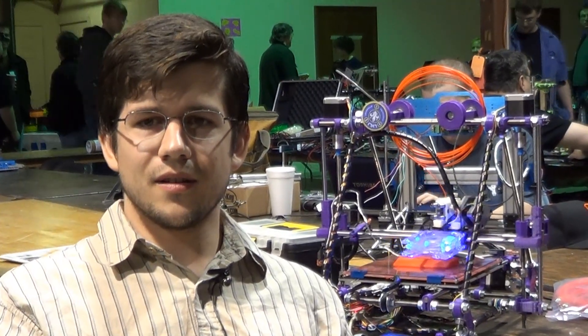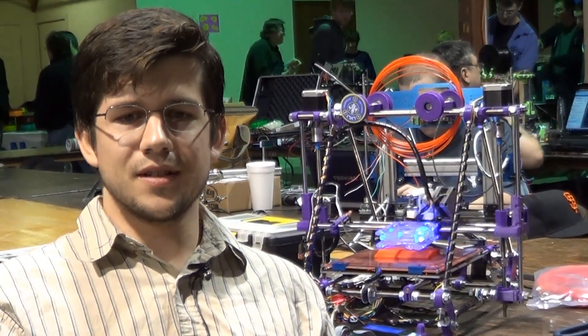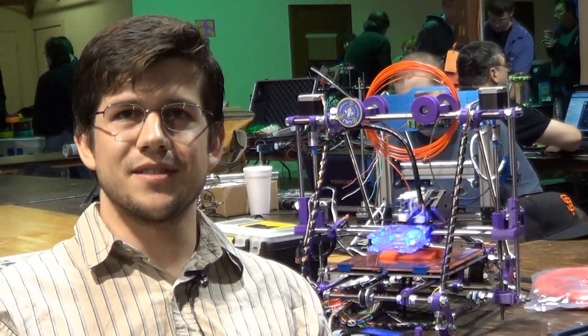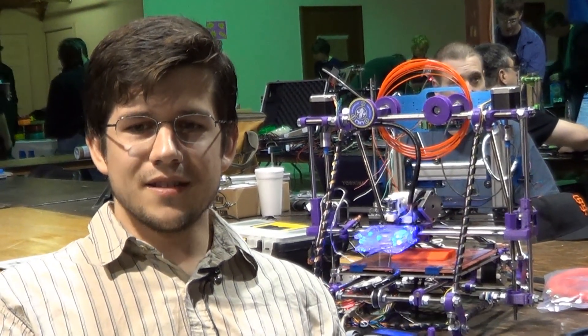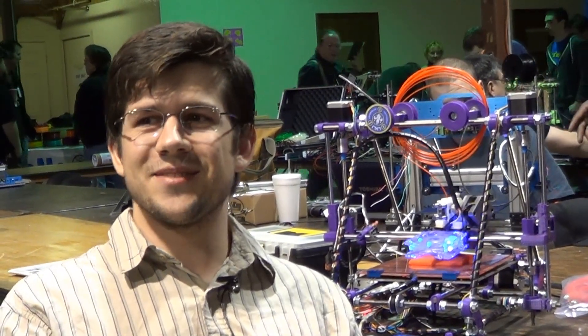But then when the RepRap started getting really good and MakerBot was still doing cool stuff — they had the Thing-O-Matic, and that one was just putting out awesome prints. So I sold my CNC machine and I immediately put in an order for the Thing-O-Matic. I was having a lot of fun with that, and then the Prusas started getting better than my Thing-O-Matic, so now I wanted one of those.